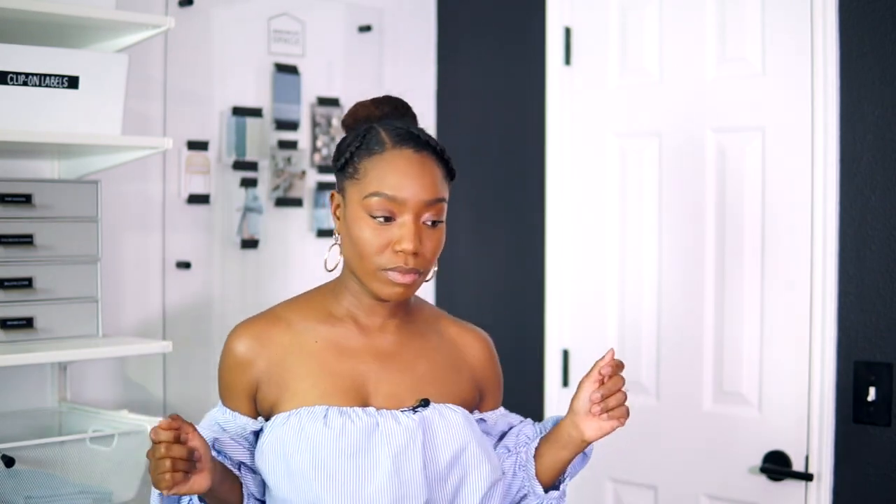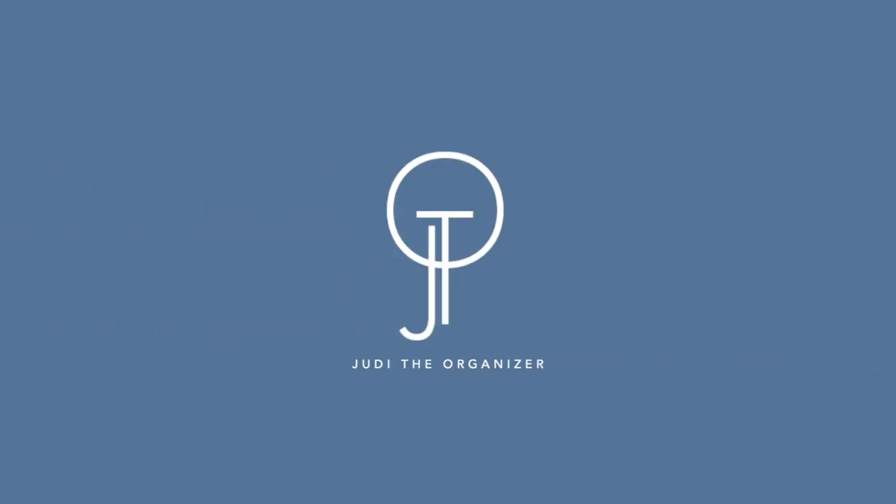It's super dark outside, so whatever the lighting is, I gotta be happy with that, so bear with me. Hello, I'm Judy the organizer and creator at Rescue Mass Space. Welcome back to my channel, and if you are new, welcome to my channel. In today's video, I'll be showing you how I organized or reorganized my under-sink kitchen cabinet, and I'll also be giving you some simple tips on how you can organize yours. So without further ado, let's get right into the video.